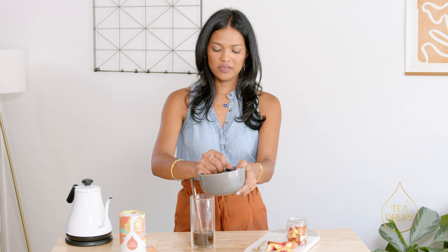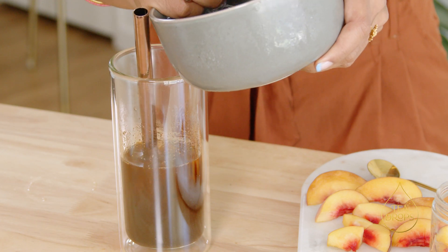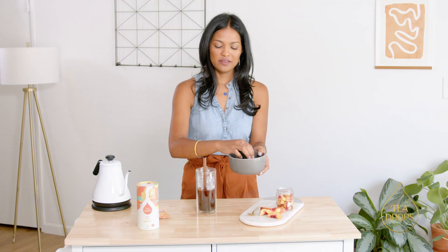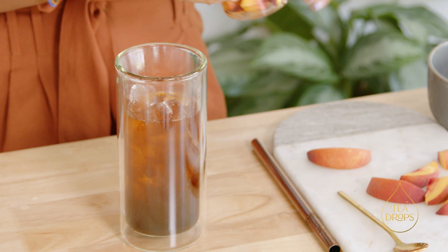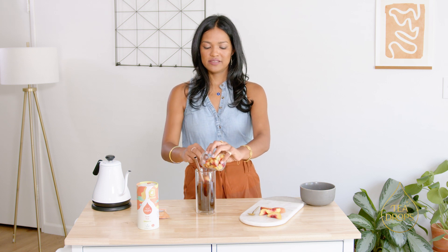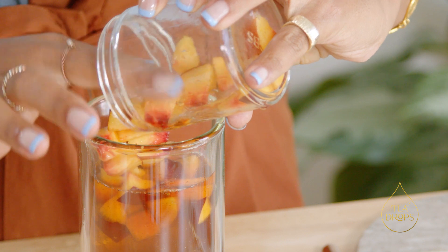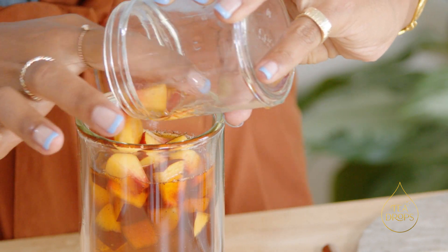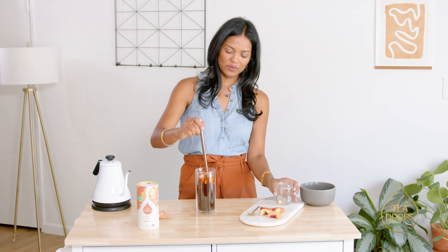Then I'm gonna add some ice to this. And then you're gonna add some peach slices to your Thai iced tea — basically add as much as you want. I think the more the merrier. And you're gonna mix that in with ice.